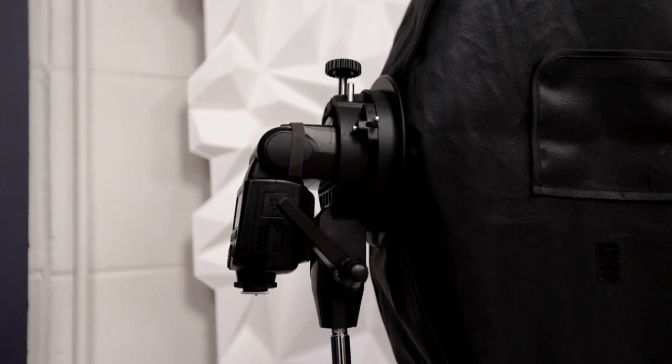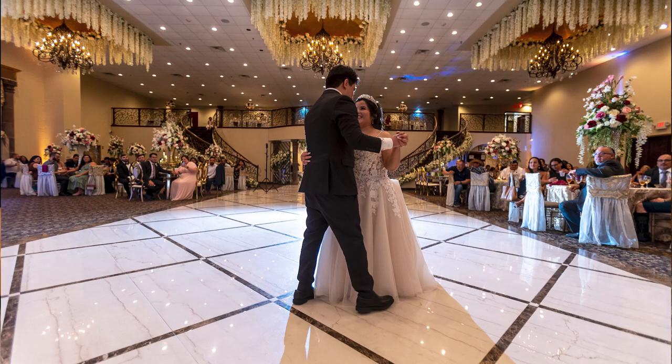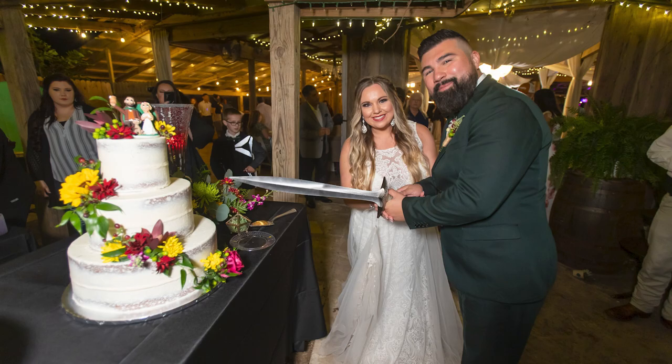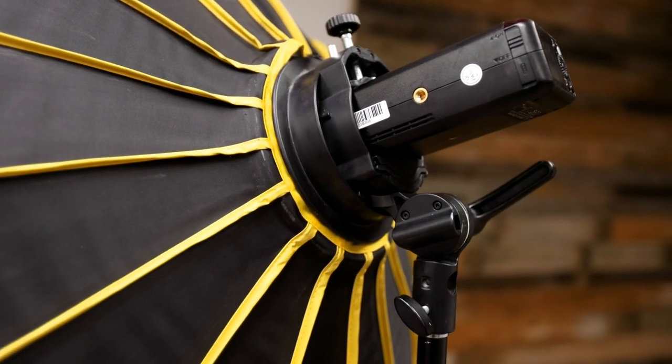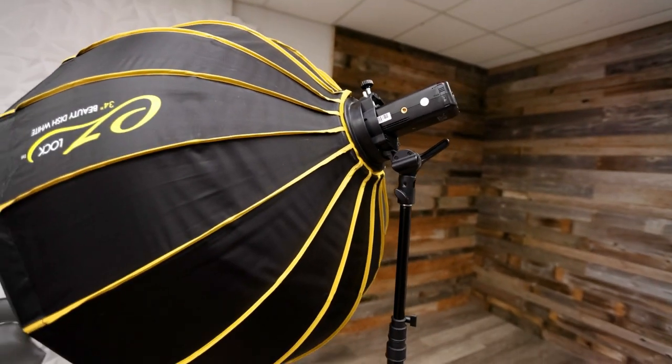I'm using the older versions of the speedlights. Why? Because I don't want the new ones — they cost more money and I don't use TTL. TTL is a feature in many popular speedlights that you usually pay a little extra for; it's basically auto for your flash power, and I don't like that. I like to control my flashes manually — even at weddings I'm dialing the power up and down. So I opted for the older version, saved a few bucks, and they perform really well. The AD200 is a great, still very portable mini strobe.